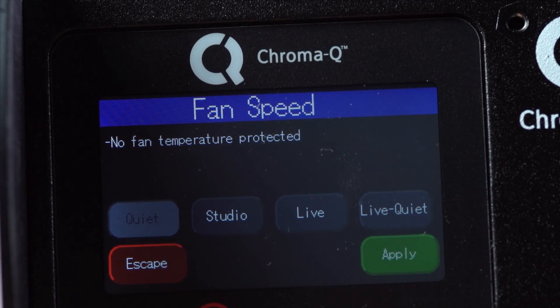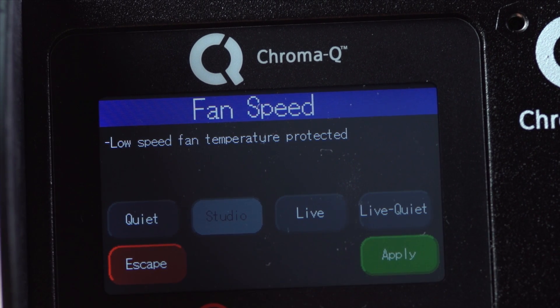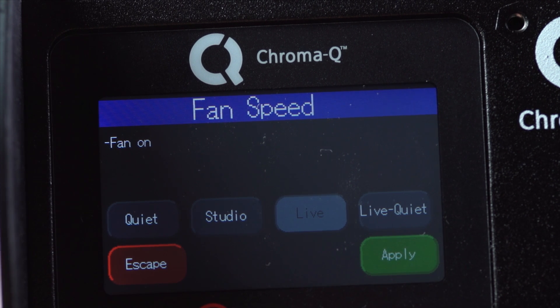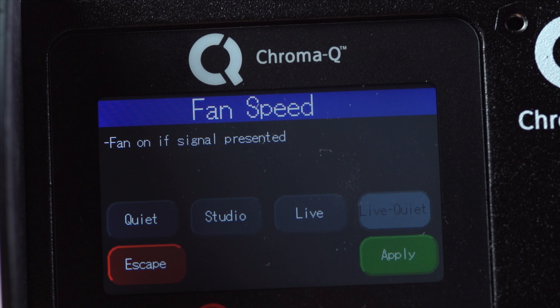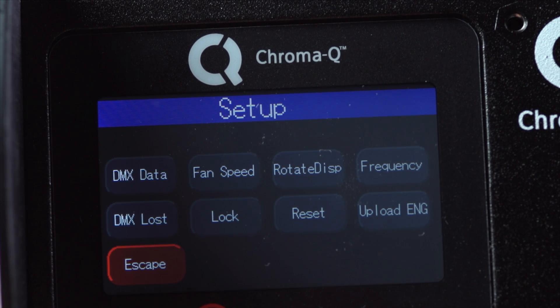For maximum versatility there are four fan speed settings. In quiet mode the fan is off. In studio mode the fan setting is at low speed. In live mode the internal fan is on at normal speed. And in live quiet mode the internal fan is automatically switched on when the light output is on and automatically switched off when the light output is off.